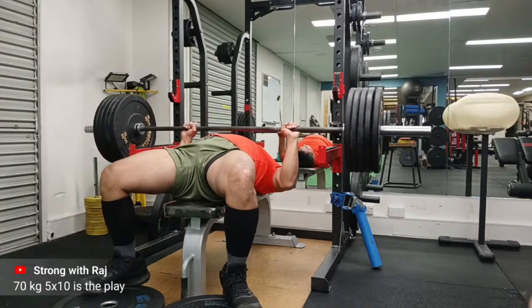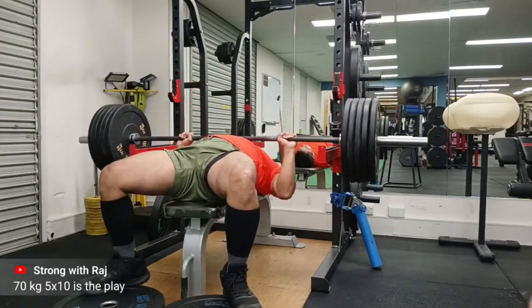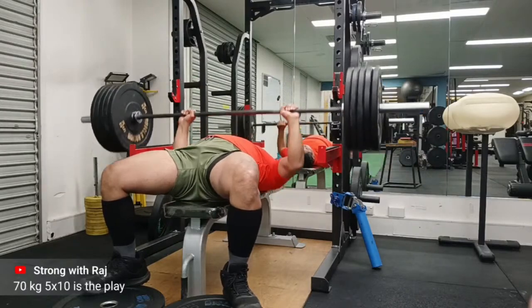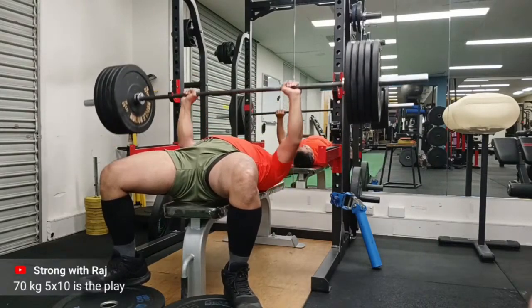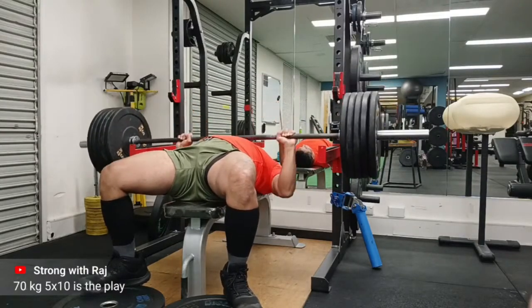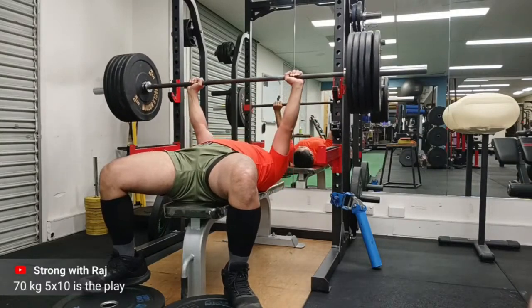70 kg, 5 sets of 10 was the plan and I'm pretty happy with the symmetry of my bar. This is the first set — I'm happy with speed — but as I go into my later sets I do tend to struggle a little bit and the left arm doesn't want to play ball.